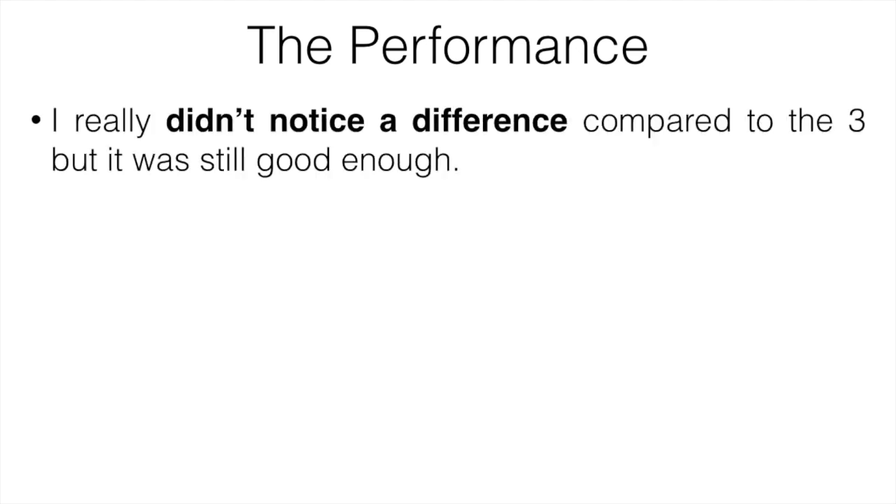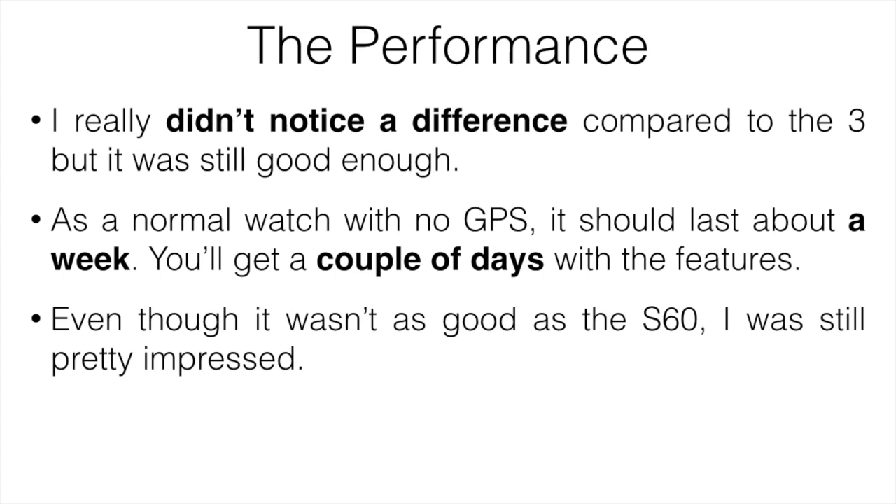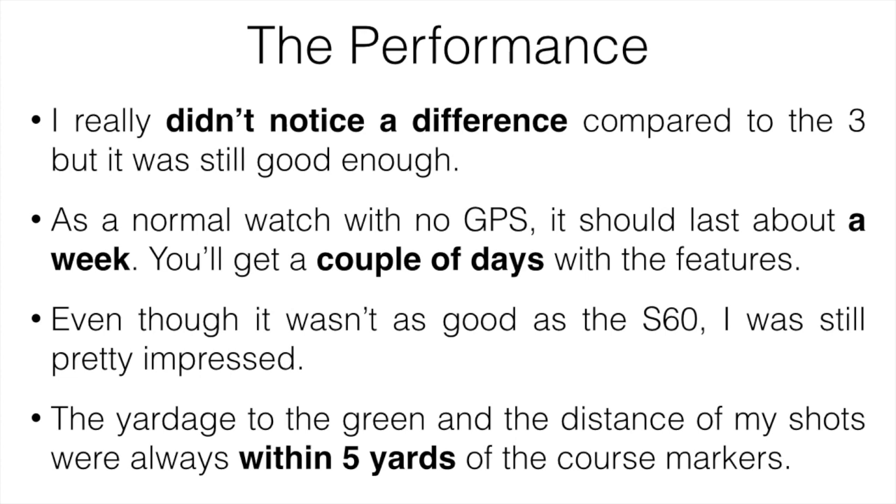For performance, the main things I'm covering are battery life and GPS accuracy. The Vivoactive 4 is supposed to last an hour longer in smartwatch mode — I didn't notice a huge difference from the 3, but it was still good enough. Without GPS it lasts about a week; using features it lasts a couple of days; just using GPS and music you'll get a full round no problem. For GPS accuracy, it wasn't quite as good as the S60, but it was comparable to the Garmin S10 or S20. Yardage to the green and shot distances were always within about five yards of course markers, which was good enough for me.